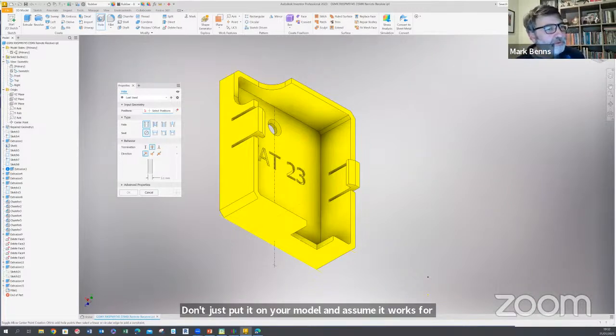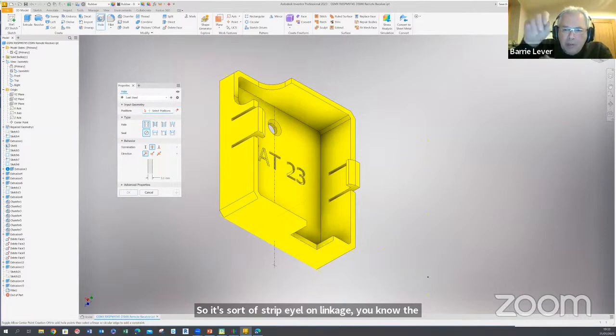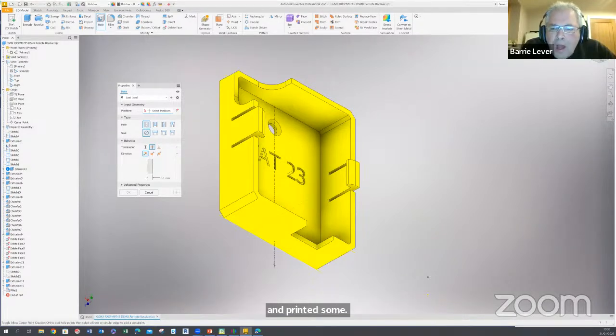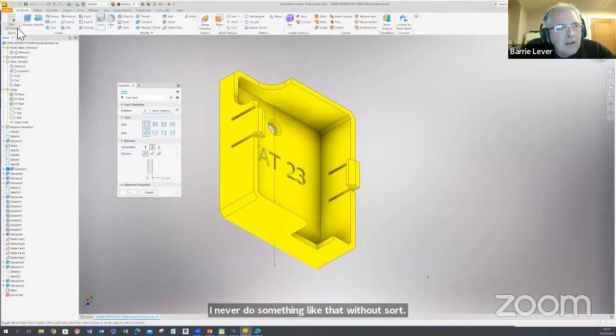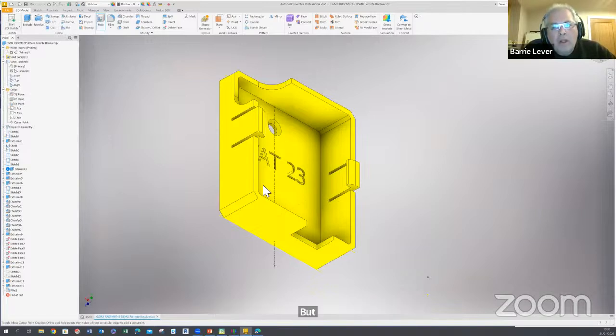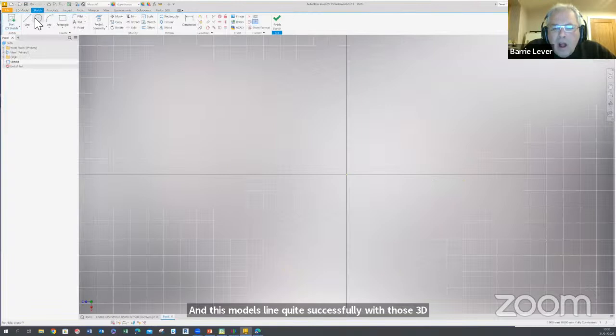Barry, do you want to mention anything about servo horns? We've made aileron torque rod horns — a strip aileron linkage where at the inboard end you need to connect the push rod. You can bend it over and put a piece of brass tube over it and solder it and cross-drill it, but we were looking for something more elegant. We printed some pretty successful aileron torque rod horns. I never do something like that without testing it on the bench first, but we've gone into competitions with those and there are models flying quite successfully with those 3D-printed aileron horns.